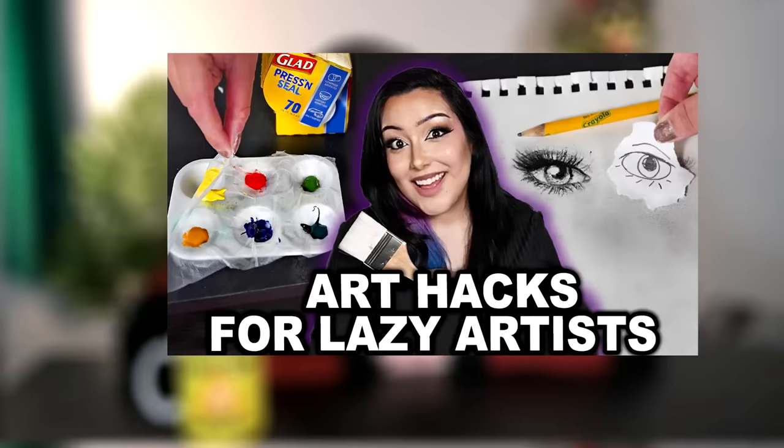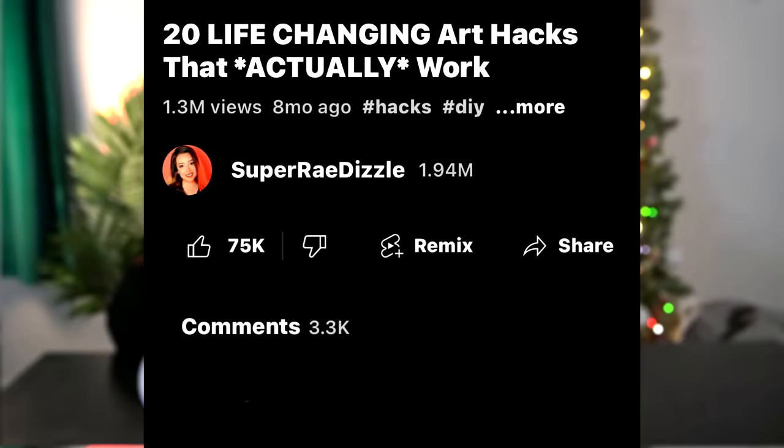Hi! Today I'm going to be testing out the best art hacks from my subscribers. In my last couple of art hack videos, I specifically asked you guys to leave me your best life-changing art hack. I was expecting maybe at the most 20, 30, 40, 50 people to write an art hack comment, but you guys came through and left thousands of different art hacks in the comment section. I read through them all, and today I'm going to be sharing the best of the best with you guys. So let's get this party started.